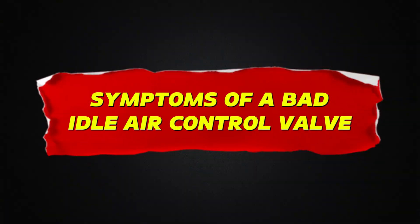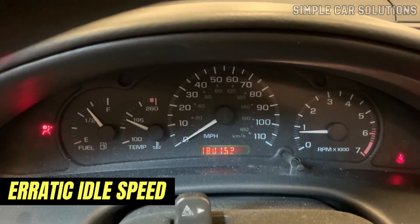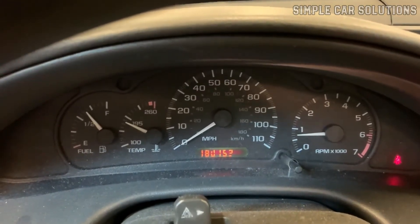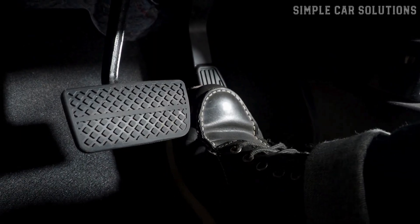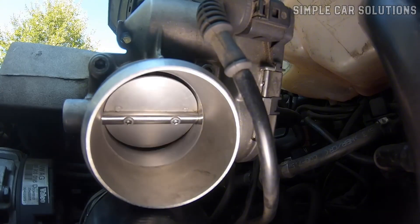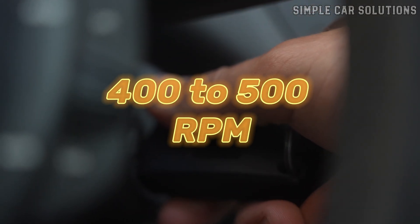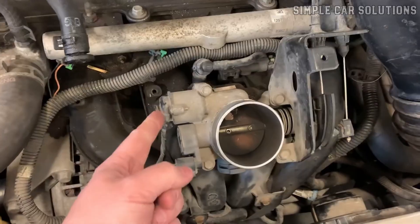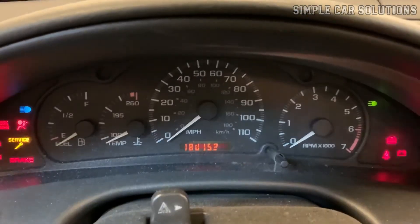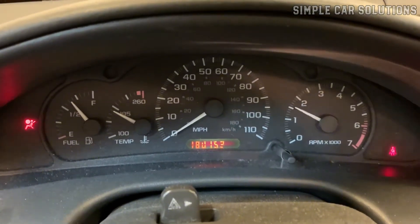Symptoms of a bad idle air control valve. The most noticeable symptom is erratic idle speed. This could mean the idle is either too high or too low, or the engine might stall out completely. However, as soon as you press the gas pedal, the engine runs fine. This happens because when you accelerate, the throttle body plate opens up and the idle air control valve is no longer used. For example, if you start your car and it idles really low — around 400 to 500 RPM — and it sometimes stalls but then runs fine once you give it gas, that's a classic symptom. On the flip side, if the idle is too high and it calms down only after pressing the gas, that could also point to a faulty valve.